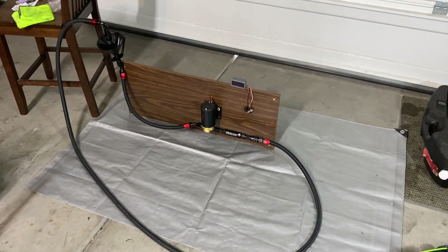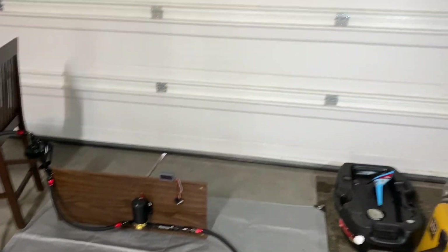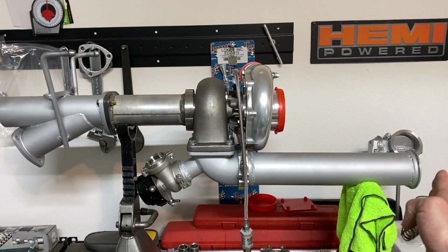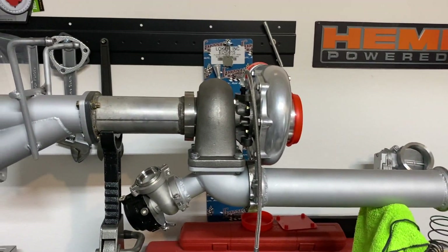We've been working on the oil return system — basically the hot side, or rear side, of the turbo system from this part back. Then we're going to run the lines for the feed and the return.